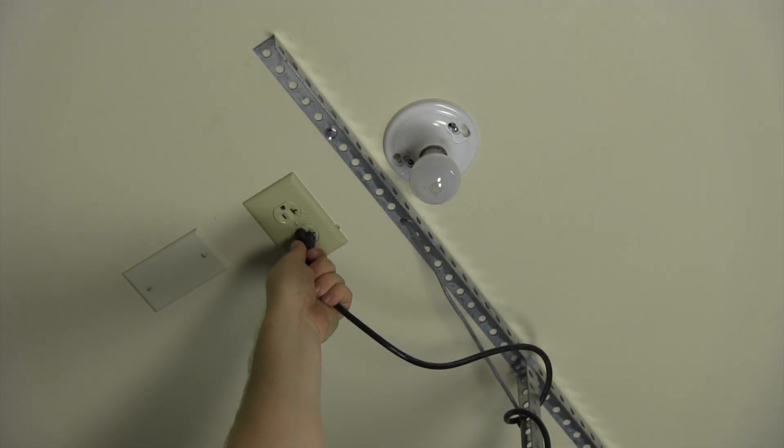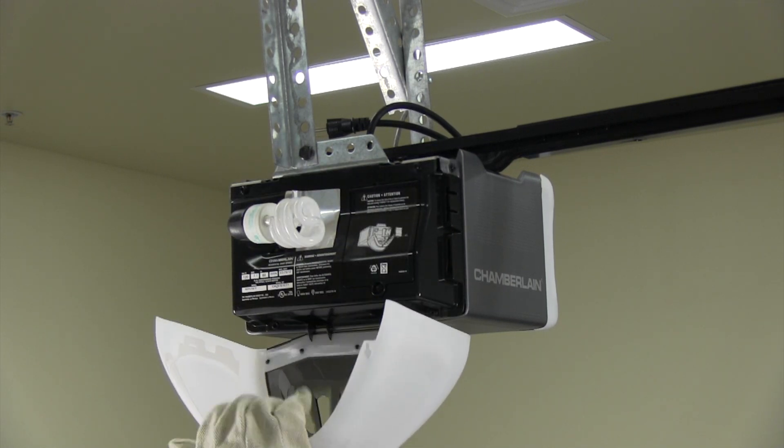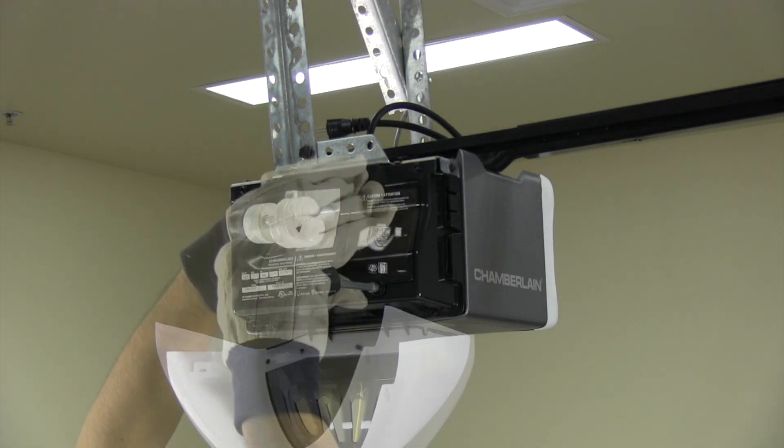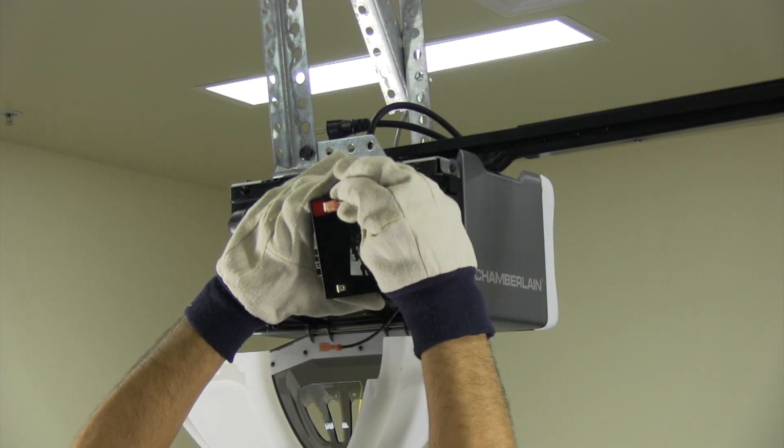Before you start, unplug the garage door opener. If your garage door opener has a battery, it needs to be disconnected. Remove the screw and take off the battery cover. Disconnect the leads to the battery.